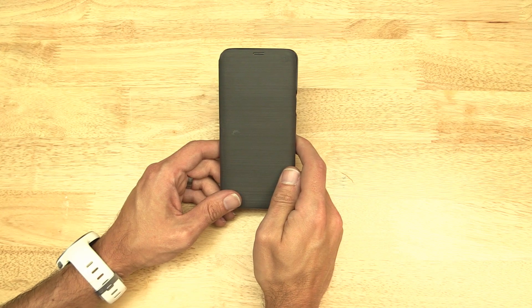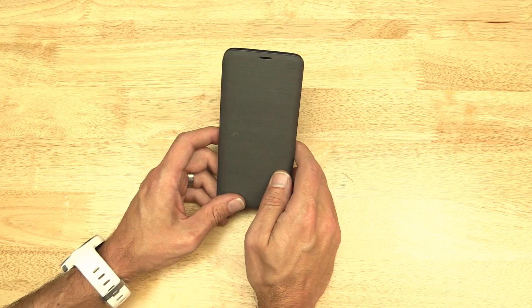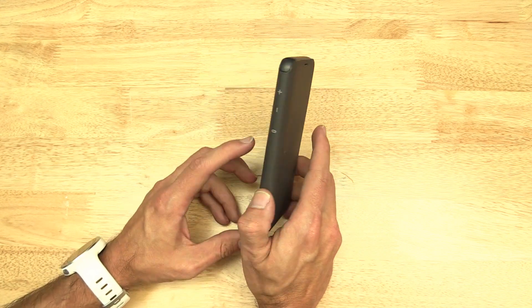Hey everybody. This is going to be a real quick video about the Samsung LED wallet cover. I really, really like this case.